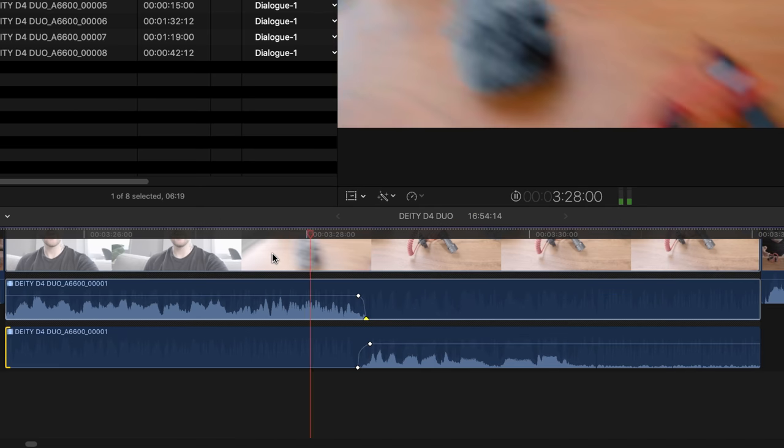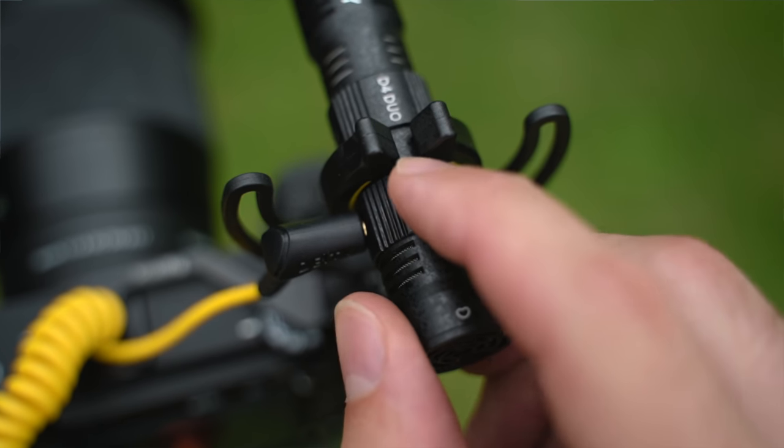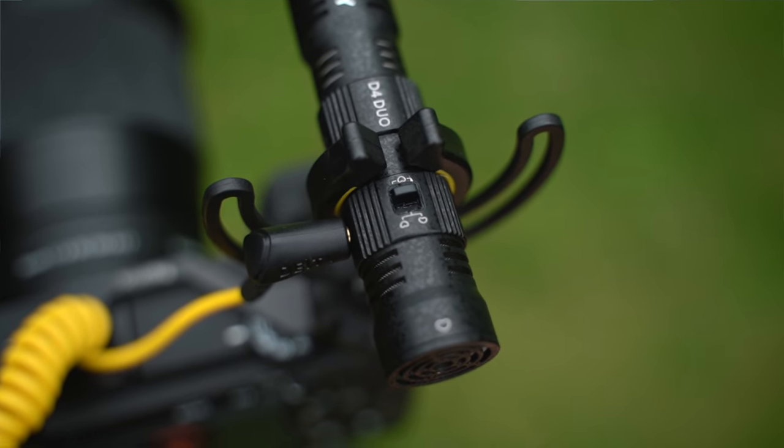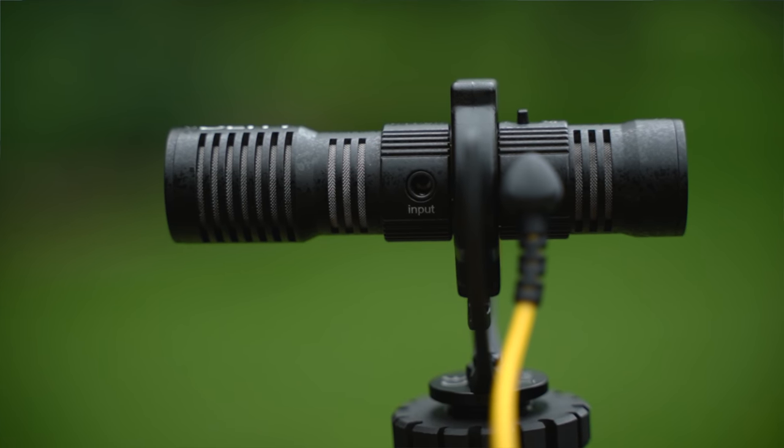So if there's some noise behind the camera — say the interviewer is rustling with papers — you can actually mute that microphone later on in post-processing while still leaving the front microphone going. And there's also a switch on top so you can just switch it into mono mode, so it's only using the front microphone.